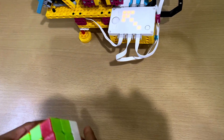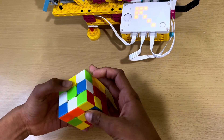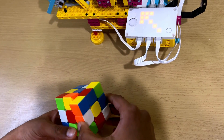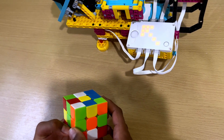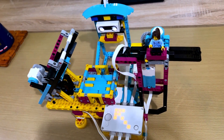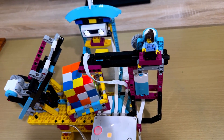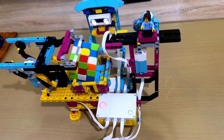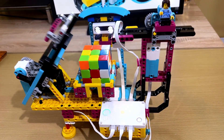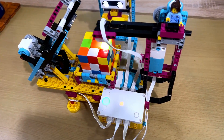So let's scramble the cube. Okay, I just scrambled the cube — let's put it in the slot and see what happens. It's in action. The arm is working.